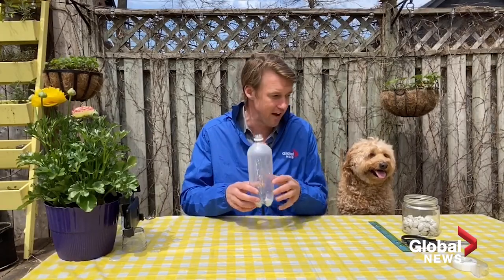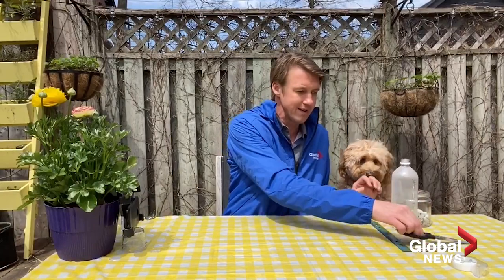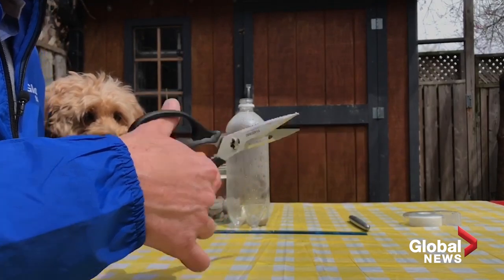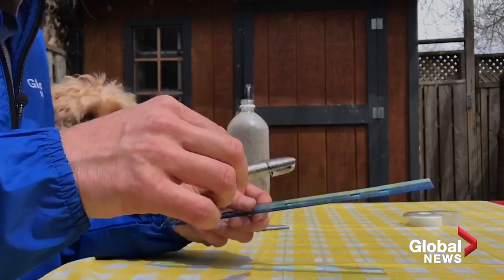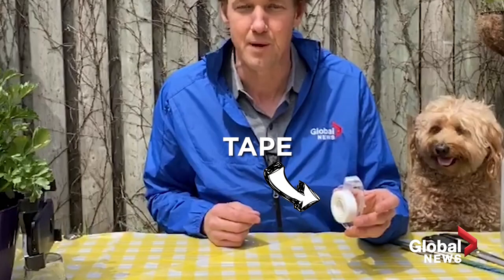All you need for this experiment is a clear water bottle or pop bottle — you've got to be able to see through it to see how much rain fell. You're going to need some gravel or pebbles to anchor it down so it doesn't blow away in the wind. You'll also need scissors to cut the bottle, a ruler and a Sharpie to measure how much rain falls on the side, and some tape to put it all together.